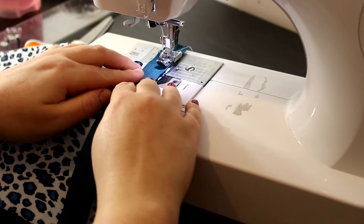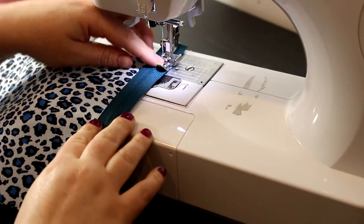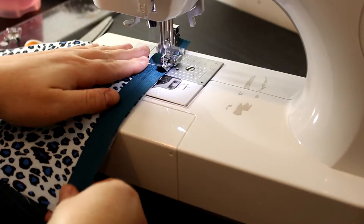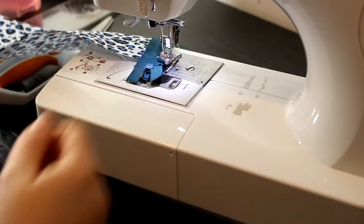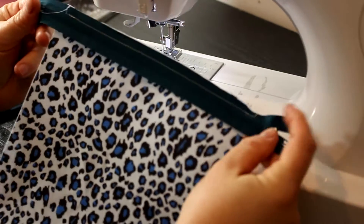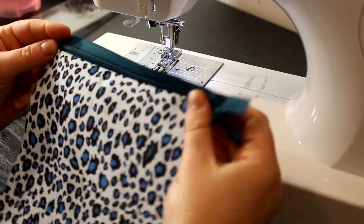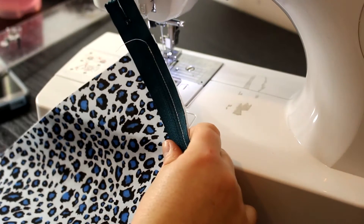Put the zipper down making sure the edge lines up perfectly with the edge of the fabric. There's a little groove where your needle should go, and sew straight along that. When you fold down the fabric it will fold over and you won't see any raw edges — it's beautiful. Now we're going to attach the lining of the zipper.